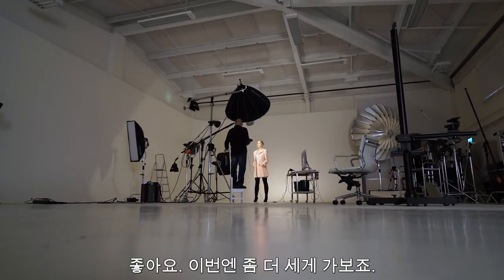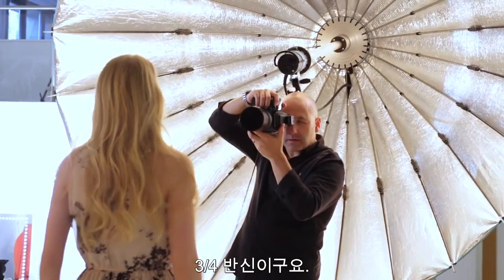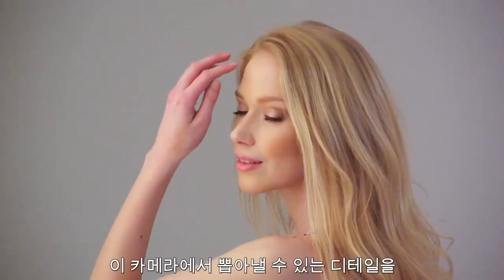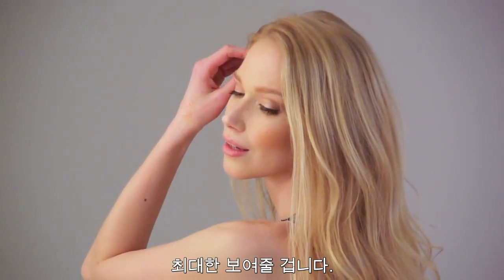On this one, we're using the big Para 222 at a three-quarter angle. This will really reveal the amount of detail that we can get out of this camera.